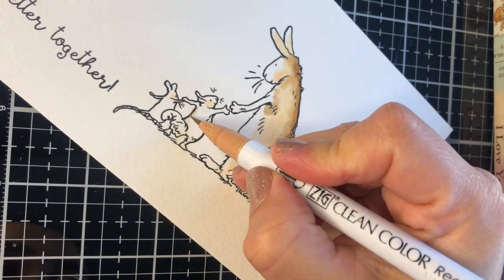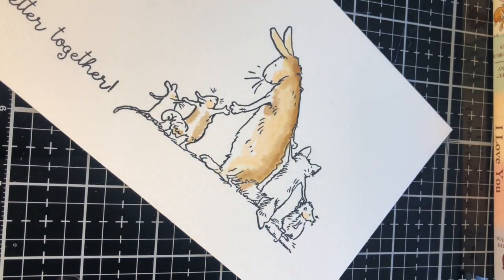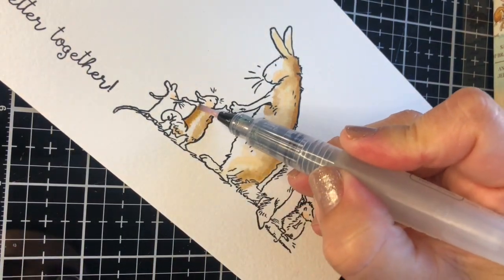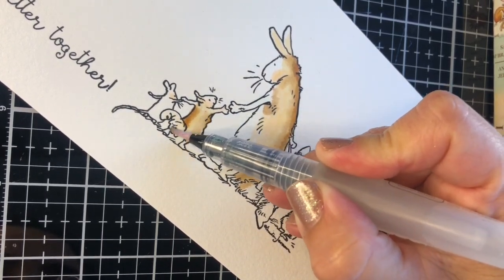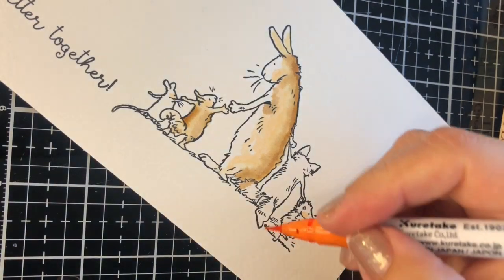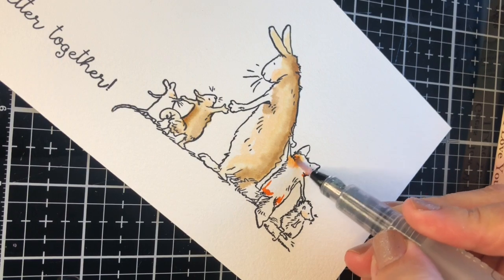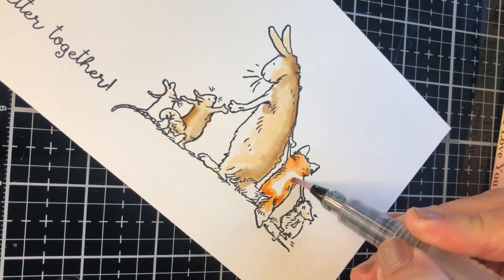Small images are super duper easy to color because you basically need a couple of strokes to get the image covered. To add color to this little fox here, I'm going to add four strokes of this orange marker on the image and use the water brush to blend the ink over it. I'm going to leave a white space at the back of the image to create a highlight.